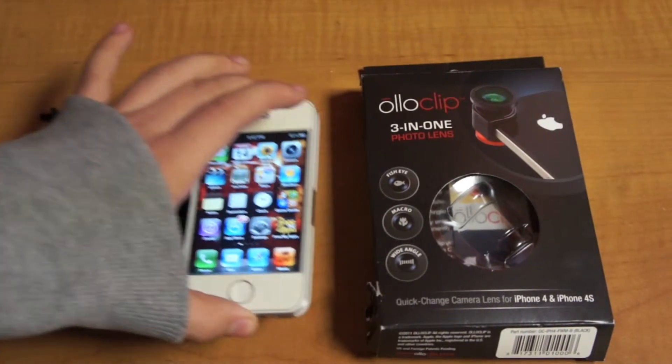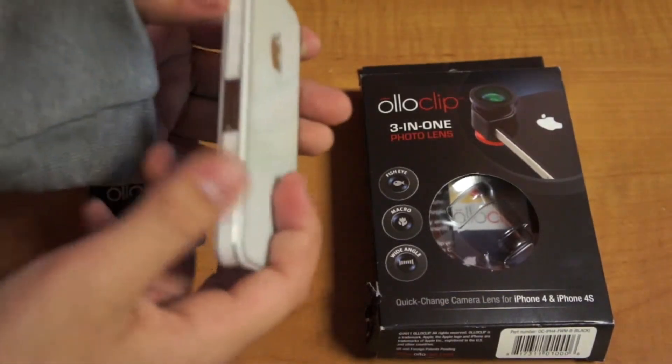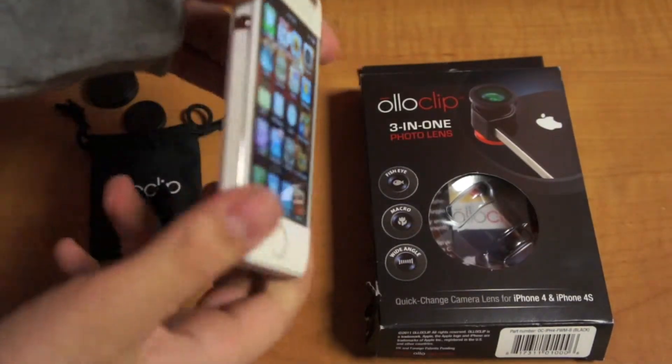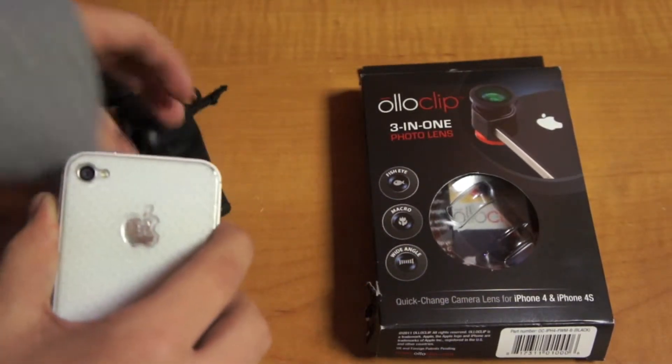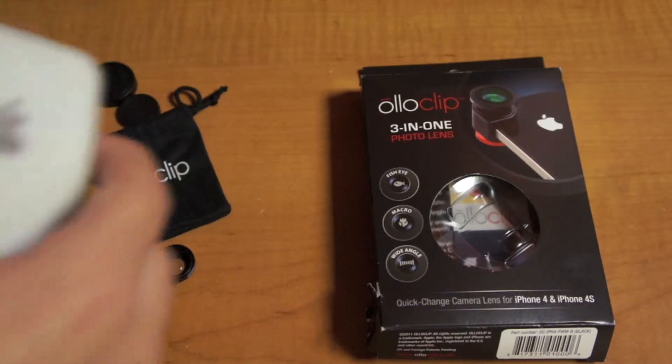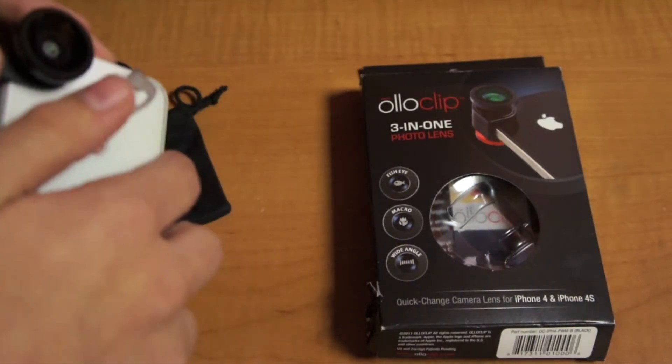The only downside about this product is that if you have a thick screen protector — because I have a screen protector throughout my whole phone — when you put it on, it might peel your screen protector. I have to peel it a little bit and then push it in.